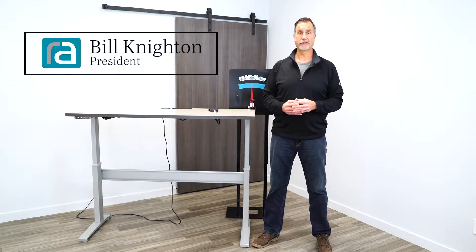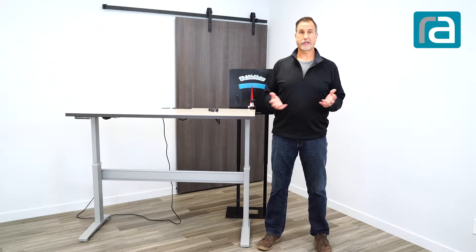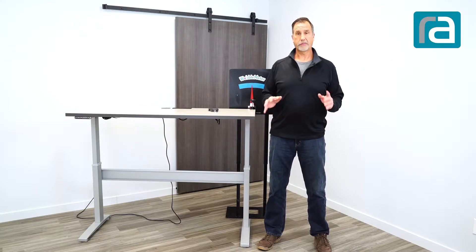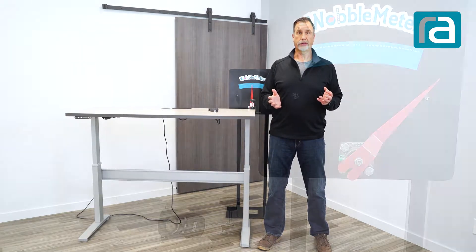Today we want to talk about wobble. What is wobble? When I go to a restaurant and sit at my favorite table and go to put my arms on the table, you get that little movement — I find that kind of annoying. I also noticed that with height-adjustable tables, if I'm keying on my keyboard and typing and my monitors are bouncing and things are moving around, it makes me uncomfortable. So what we wanted to do is try to measure that, and that's where we came up with the wobble meter.